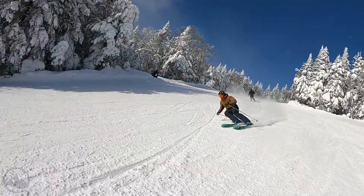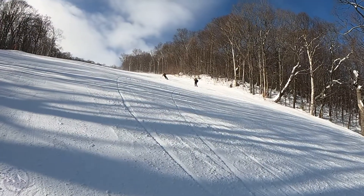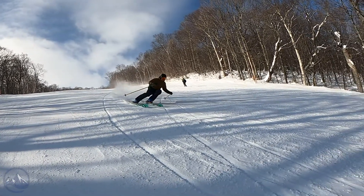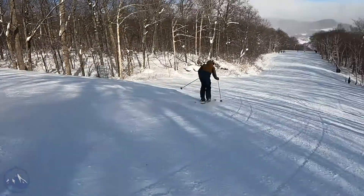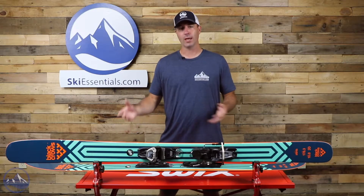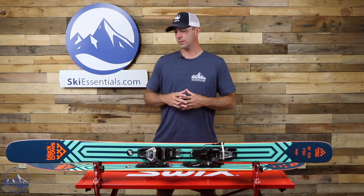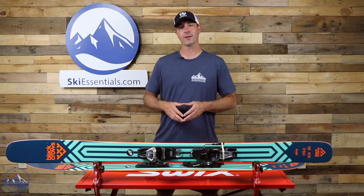So that's it — the Black Crows Atrus, a really fun ski. It definitely lends towards the more advanced and expert range, although an intermediate looking for a powder-specific ski could easily have a lot of fun on this. The more skilled you are, the more you're going to access all the performance benefits. Check it out at SkiEssentials.com — soft snow oriented, very stable, very smooth in softer snow conditions, and definitely a big staff favorite. We'll see you out there on the hill!